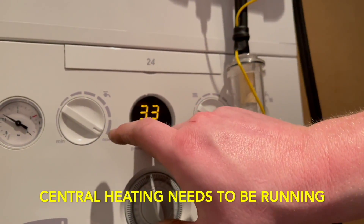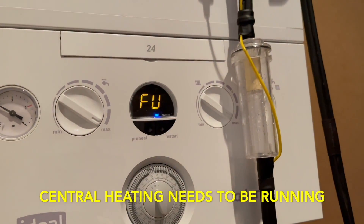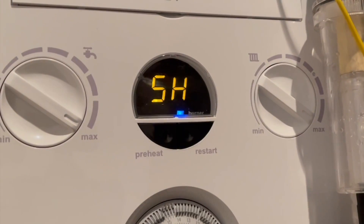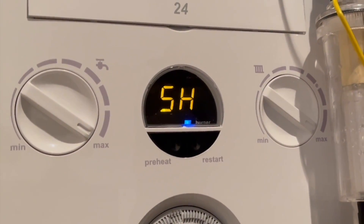To put this boiler into high fire, press and hold the preheat and reset button and it comes up with this symbol, which means high rate. So our boiler is now in high rate.